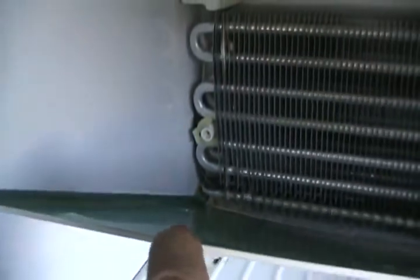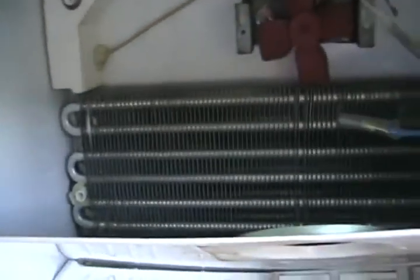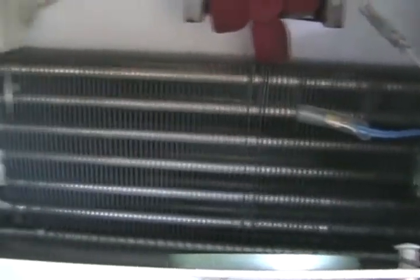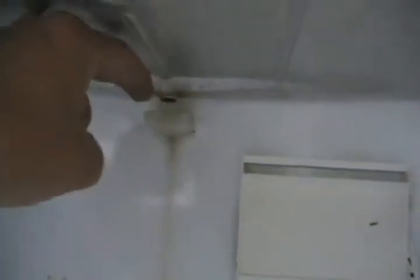The reason water forms is because it's a frost-free fridge. Twice a day — usually every 12 hours — a timer turns on a heating circuit. Down in that corner you can see what looks like a black tube; that's actually a heating element, almost as hot as a stove element. The timer shuts off the compressor, the heat rises, and melts all the ice that forms on the cooling radiator. The water runs down and is caught in a little funnel tray.